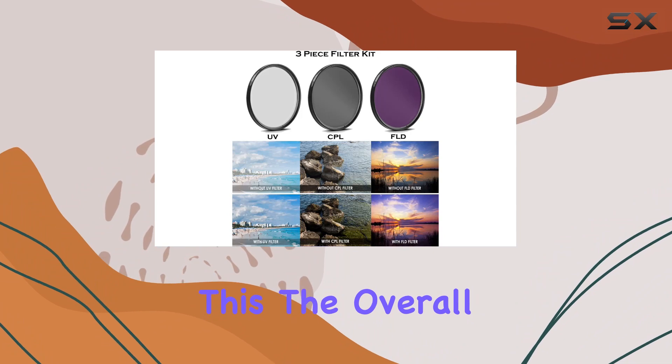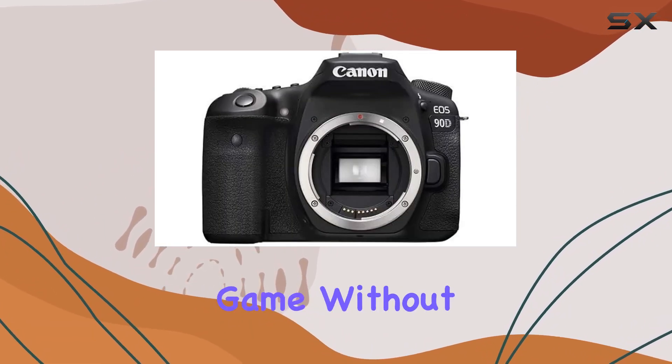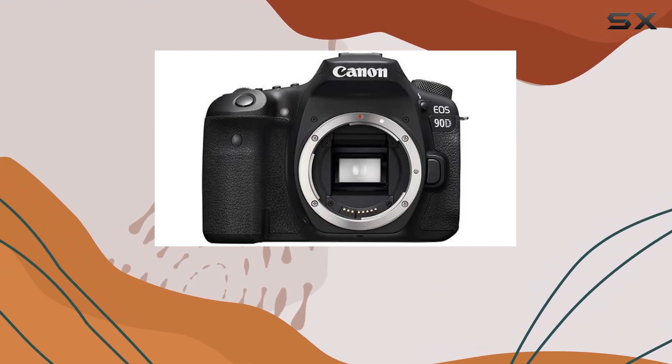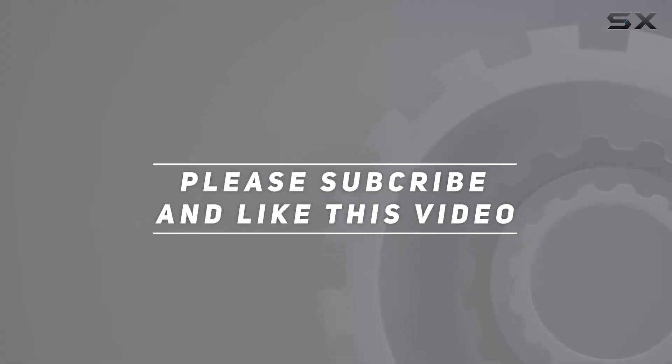Despite this, the overall package offers a great value proposition for those looking to step up their photography or videography game without breaking the bank. Check out the video description for an updated price, and thank you for watching.